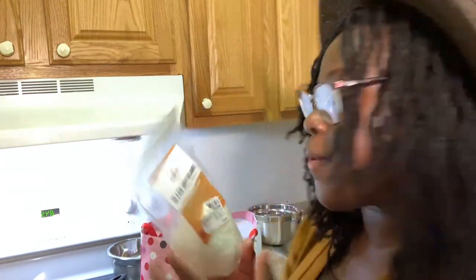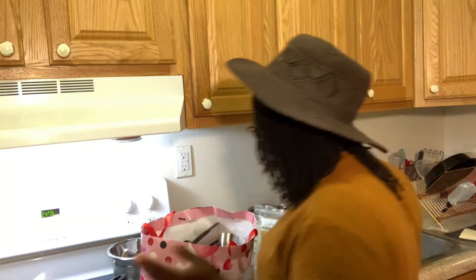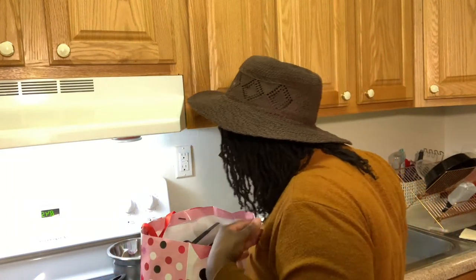This emulsifying wax doesn't tell me anything about what's in it. I really don't know what's in it, so it could be something in here that I probably may or may not be able to use, but I'm using it anyway.